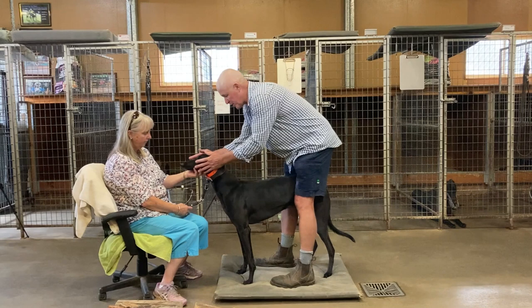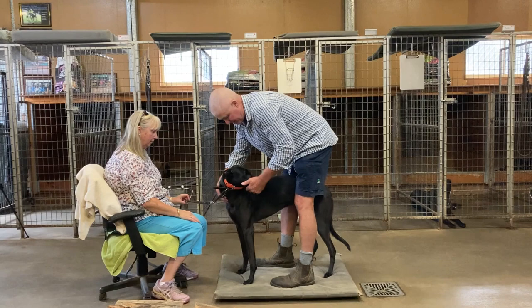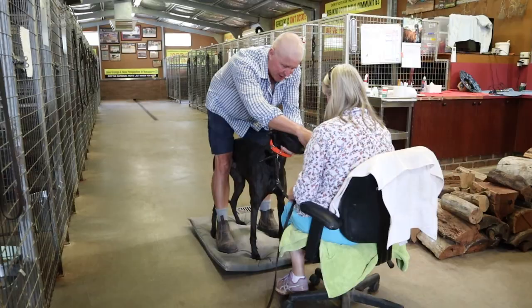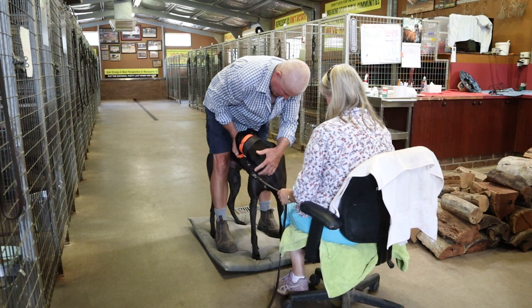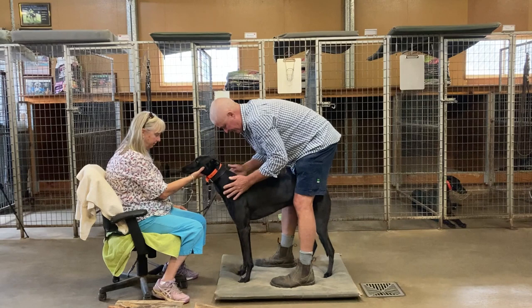First, when we start, I like to have the dog relaxed — that's number one. You just can't rush into things. You need to know the reading. So I always just give the neck a bit of an extend, just to make sure. Both sides, which is quite good — up and down. Not often they get injured around the neck, but they do.